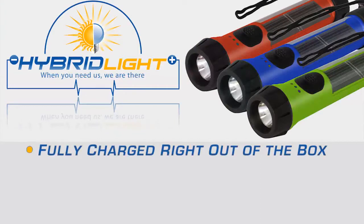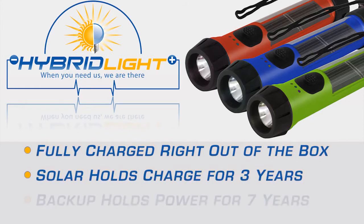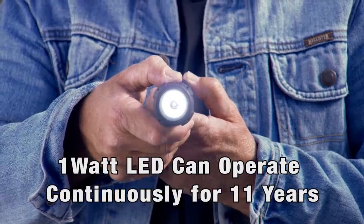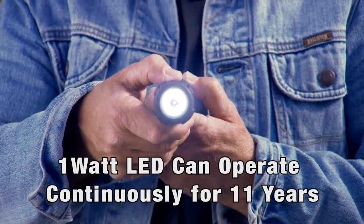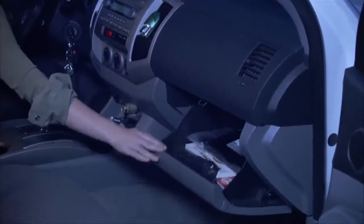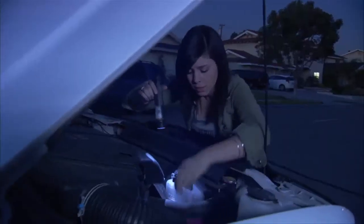The hybrid solar flashlight's solar batteries come out of the box fully charged and can hold a charge for three years. The backup lithium battery comes out of the box fully charged and can hold the charge for seven years. Its one-watt LED bulb can burn continuously for 11 years. The hybrid solar flashlight should be kept in every car so that you know when there's an emergency, your flashlight will work.